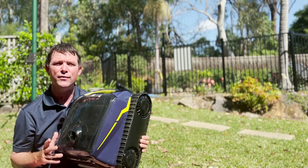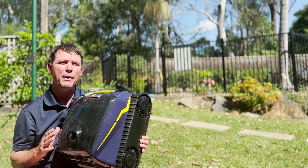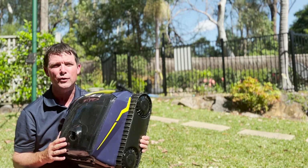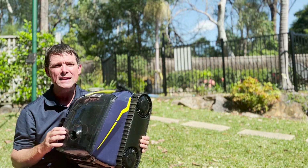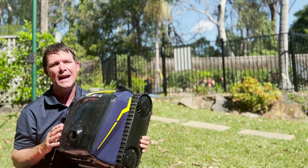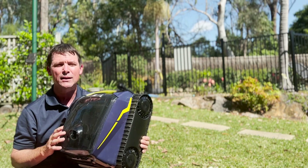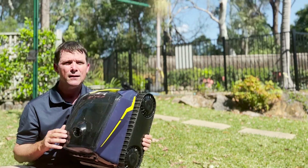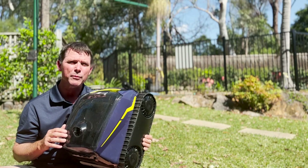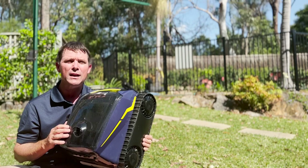Overall, the Freerider is very impressive and certainly one I'd recommend. I think cordless battery-powered pool robots will be the future. This one is easy to use, none of the hassles of ones with long cables, and it does an excellent job of cleaning the pool. It comes from a well-established and trusted brand, Zodiac. If you're in the market for a robotic pool cleaner and want the convenience of a cordless design, I highly recommend giving this one a try.